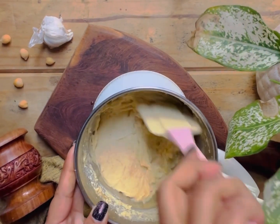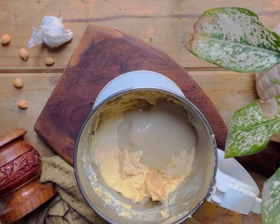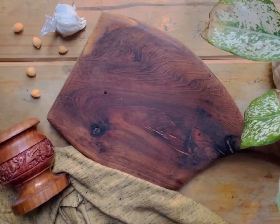Now add tahini. I have already given the tahini recipe and I will put the link in the description.